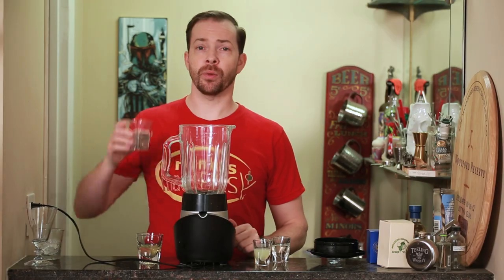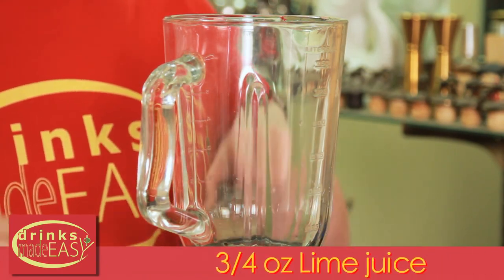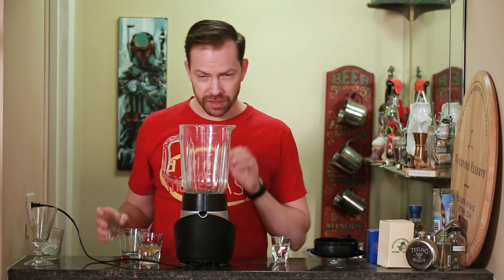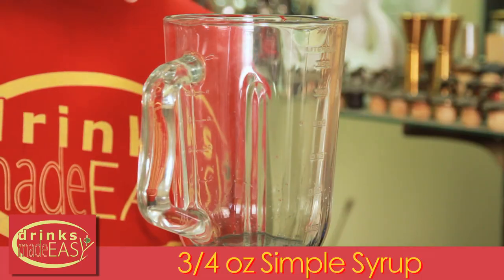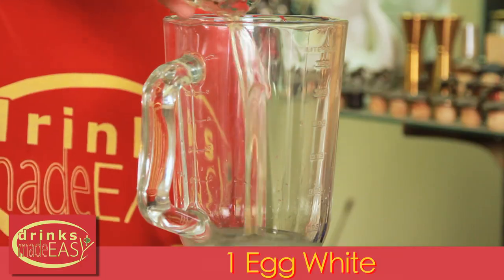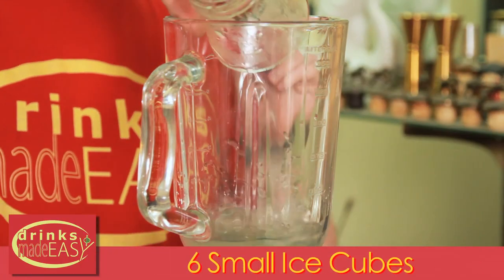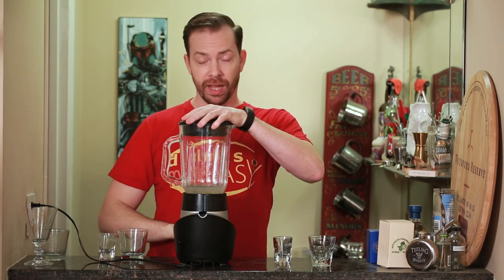To build the blended Pisco Sour, start with two ounces of Pisco. Next, three quarters of an ounce of lime juice — if you can get key limes, use key limes, it's a little bit sweeter and really great. Then three quarters of an ounce of simple syrup, one egg white, and six small cubes of ice, or if you have large format cubes, two of those. Blend until integrated.